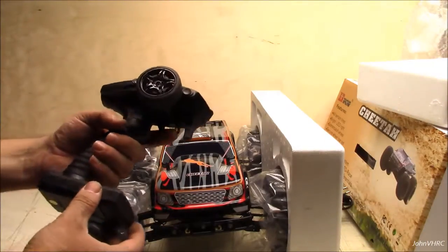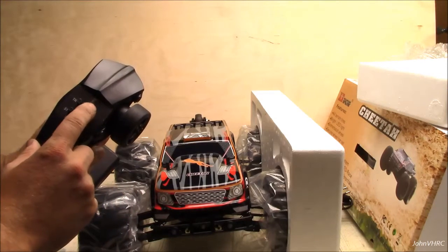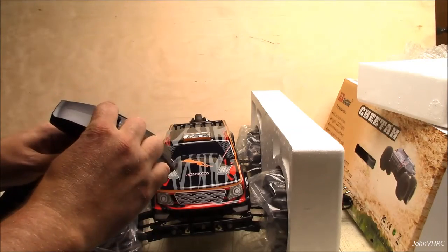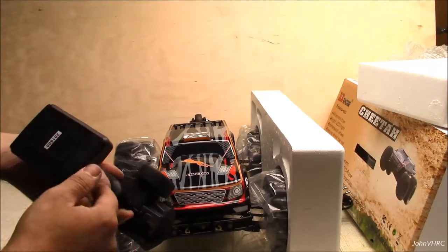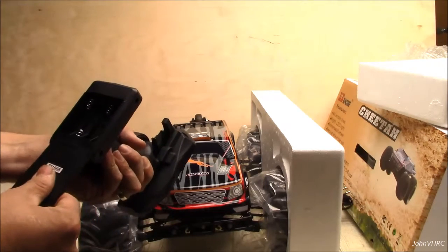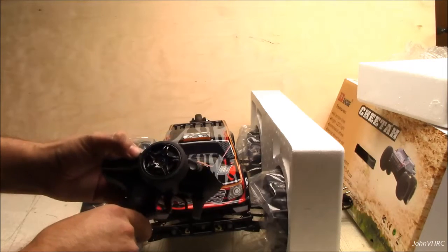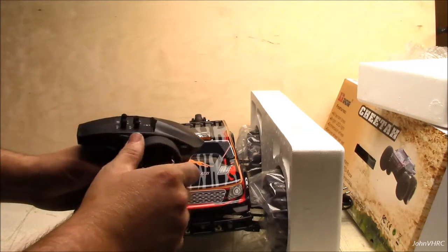There's our transmitter — feels pretty good. You've got your dual rates for steering, throttle trim, steering trim. This must be a throttle dual rate or something too — not sure how this all works. Three channel, four double-A batteries. Here's the reverse switches and what looks like an on/off button. Not sure what the third channel does — I don't think that applies to this one but I could be wrong.